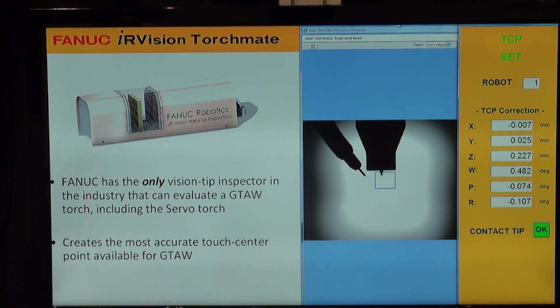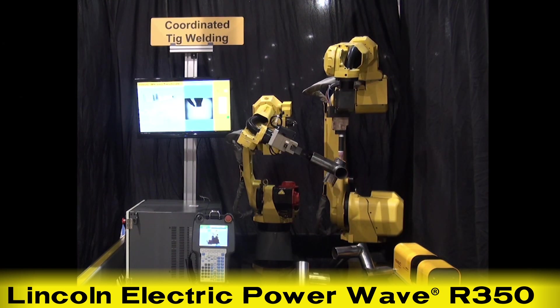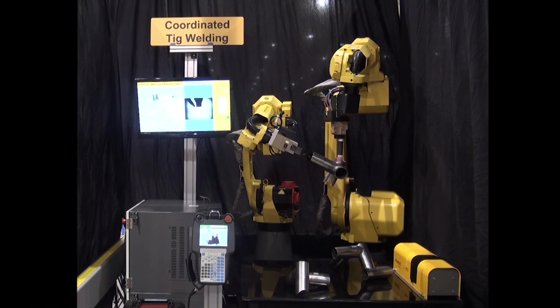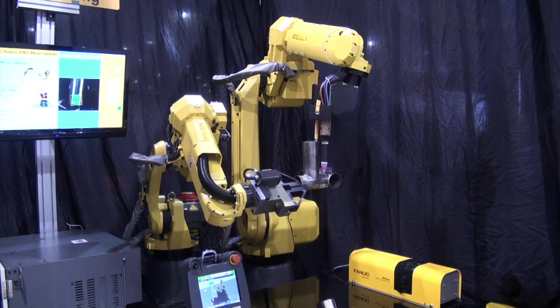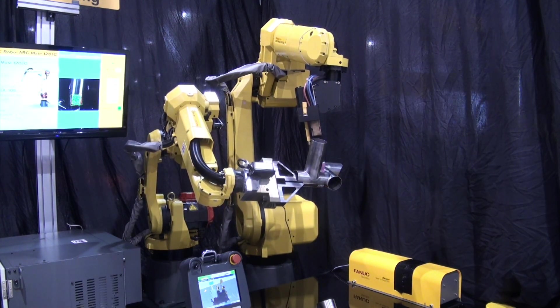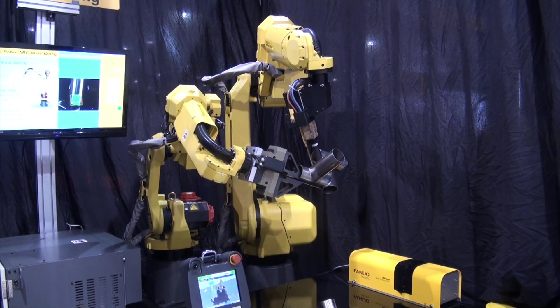Additionally, this system utilizes the Lincoln Electric PowerWave R350 for power supply. This, along with a FANUC ServoTorch, produces excellent TIG welding results and further enhances the process control by accurately positioning the weld filler metal for precise deposition.